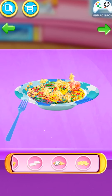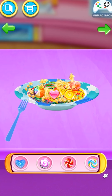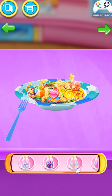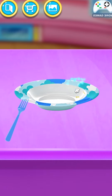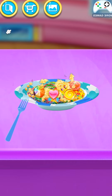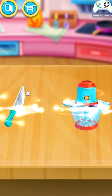Well done! Wonderful! That is so awesome! Sweet! Yummy! Cool! Great! Tap to eat! Yummy! Sweet! Delicious! Tasty! What a nice tool!